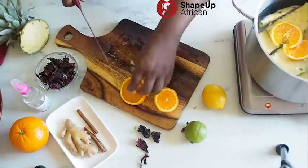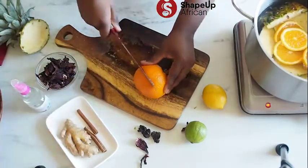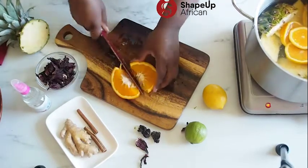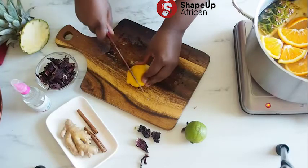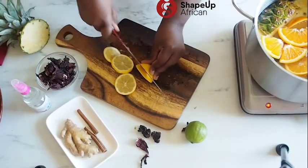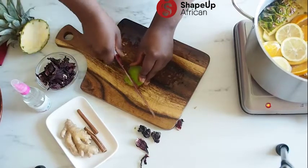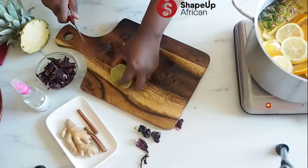We are going to add the oranges into our pot of water. You can also squeeze them to extract the juice and throw them in — we are not going to be throwing anything away, we need all these fruits inside there. Same thing with the lemon: slice it and throw it in. And the lime as well — throw it in.